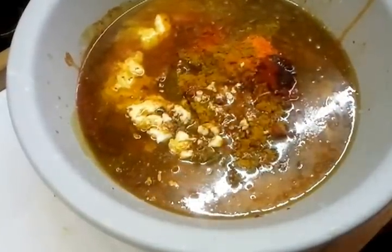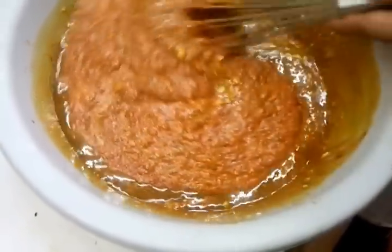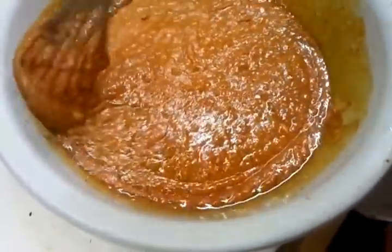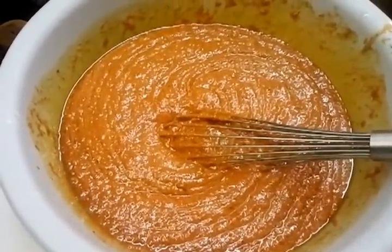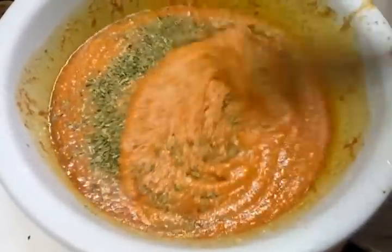So what you're going to do is just mix it — mix all the ingredients together and that will become your tikka and tandoori paste. Finally, putting a bit of mati butter in there.